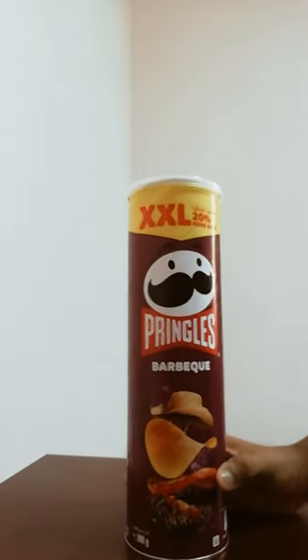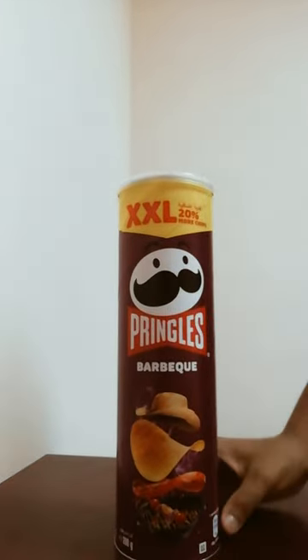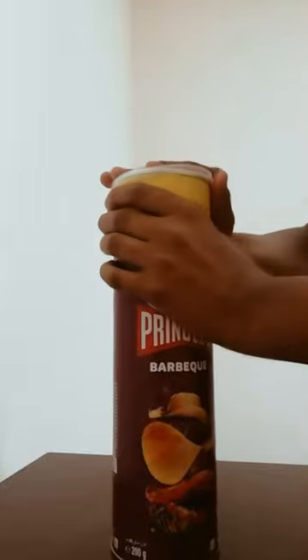Hello guys, it's me Desmeer and welcome back to my channel. I am going to put my Pringles in BBQ.